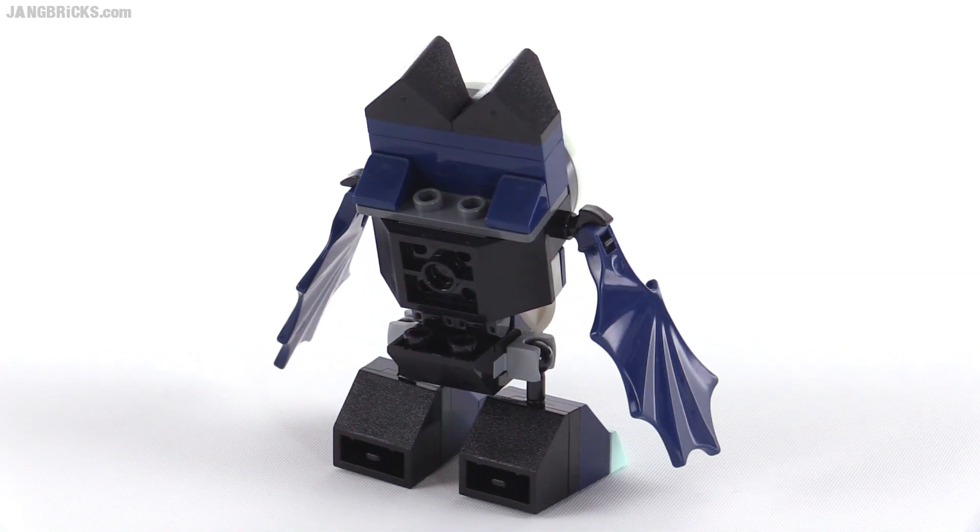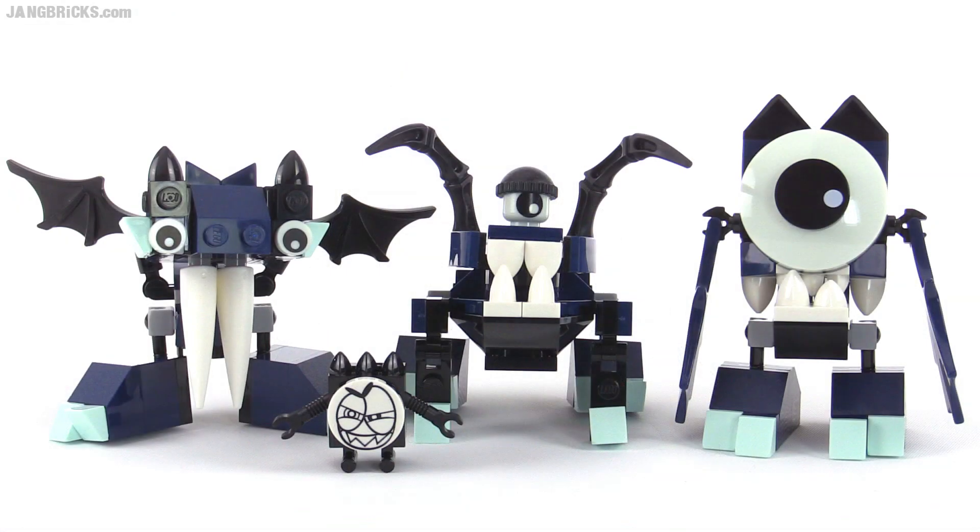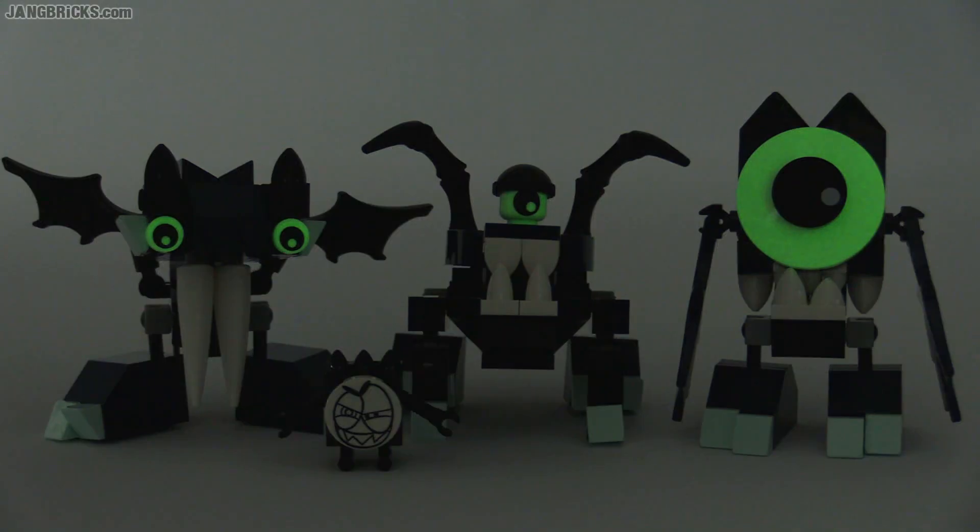Doesn't look all that great from behind, though. The last thing I can show you on all of these is how they glow in the dark — it's just the eyes on each. They don't really glow brightly unless you're really at night. You want to be in a completely dark room, really get those charged up a lot, and then you'll be able to see the glow. But it does kind of fade away pretty quickly.